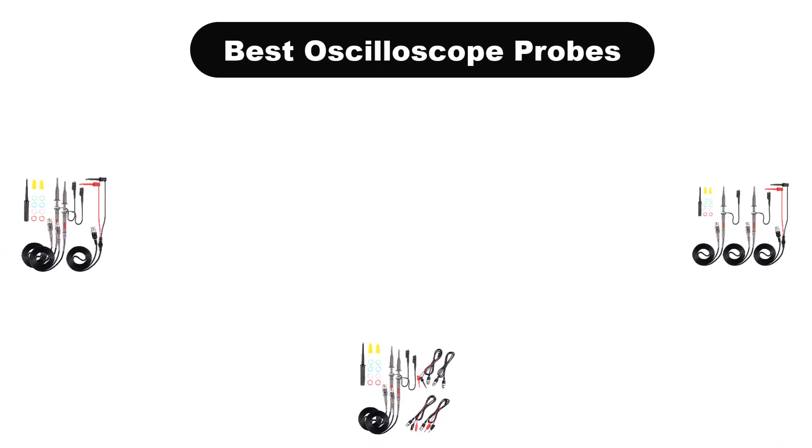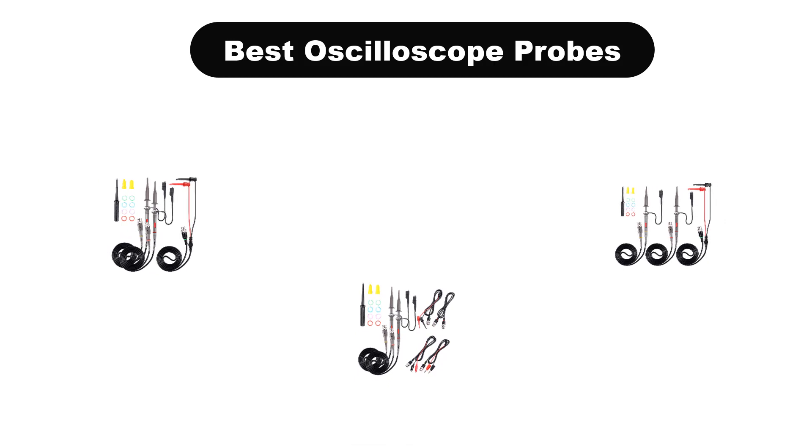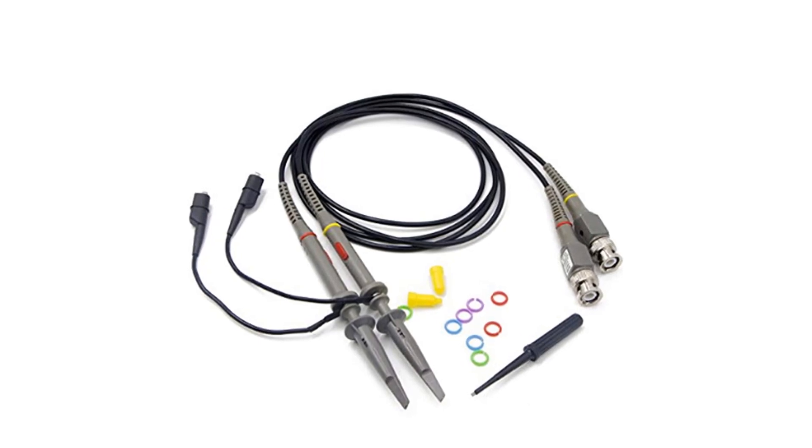Hello everyone. In this video, we are going to cover 5 best oscilloscope probes in the market, which are the best for you considering some unavoidable factors that you might miss out without watching this video.